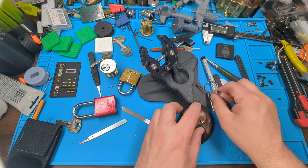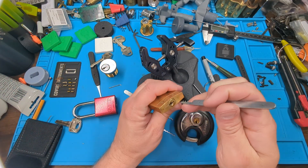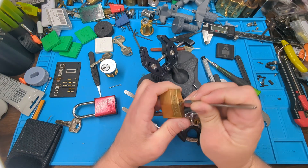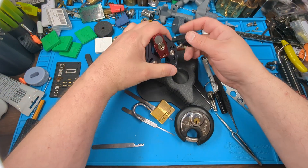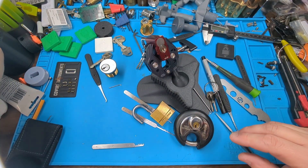The next task is to bypass a lock — this is a Master 140. And there it's bypassed.